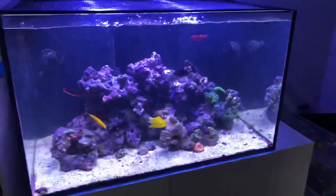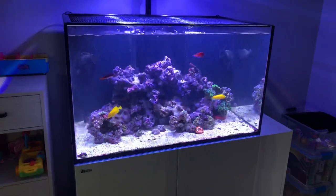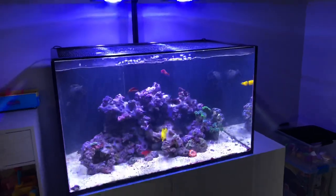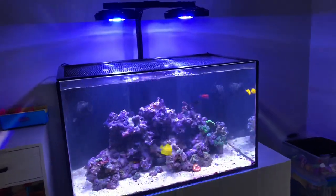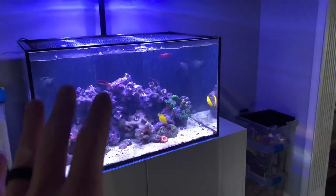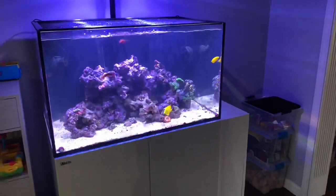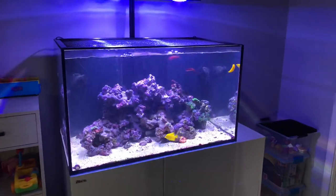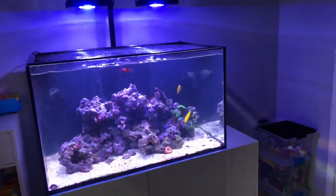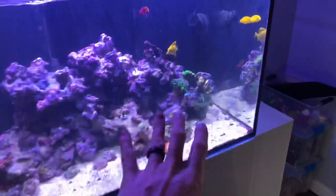I don't know if this is the final scape, but whenever you go into a project like this, once you start you better be ready and willing to just finish it. I did cycle the new rock in a brute can with some Ciprax and some rock that came out of the sump for about four weeks or so. For the last week and a half I was also adding Brightwell Microbacter 7 bacteria to the rocks and ghost feeding it every other day just to give it something before putting it in the tank.